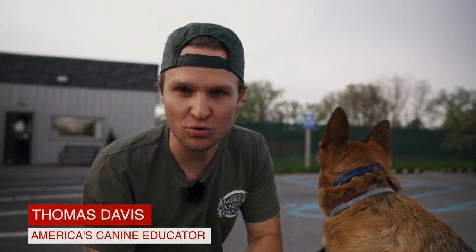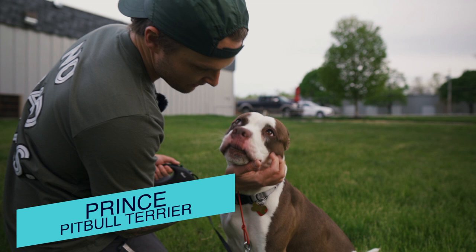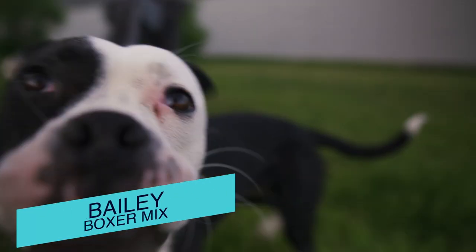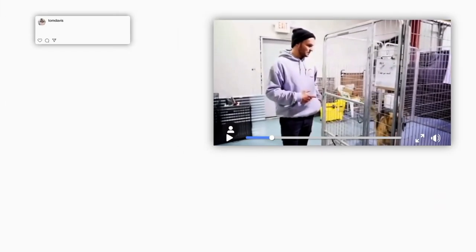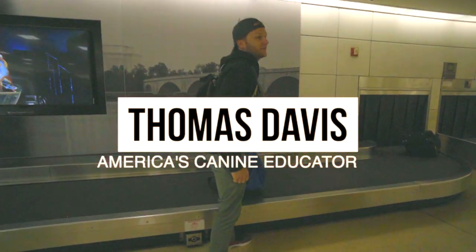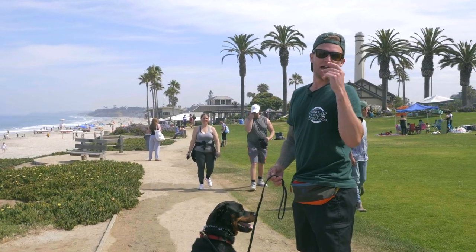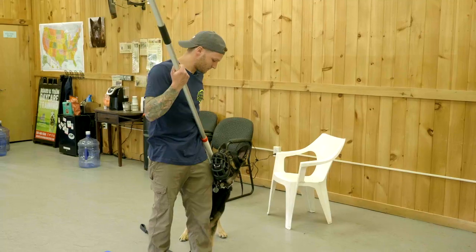What's going on guys, today I have something I've never done before on this channel. We're going to get out three different boarding trains and introduce three different new behaviors to all three new dogs.